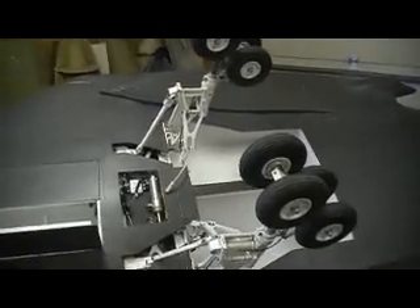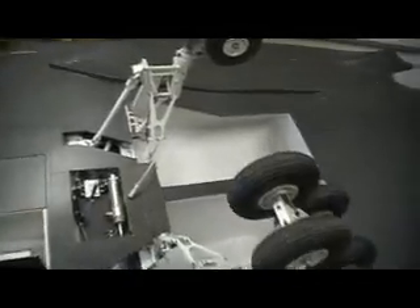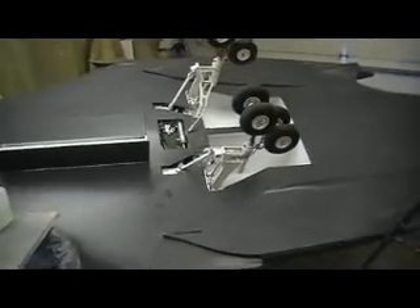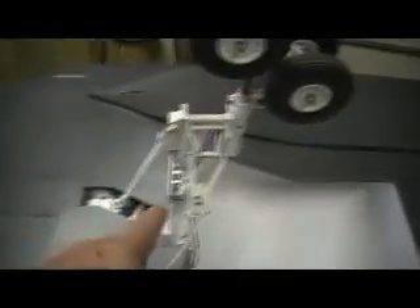Hey everybody, welcome back to how to build a B-1 bomber ten minutes at a time. Oh yeah, people, we're ready to get this freight train rolling again. The loafing time's over, get back to work!